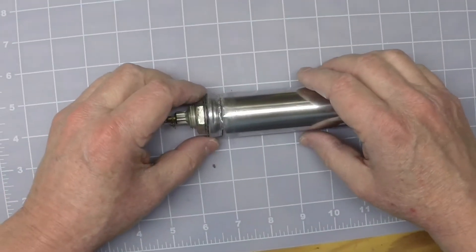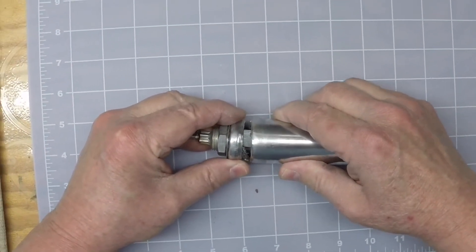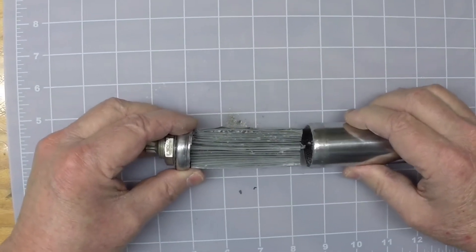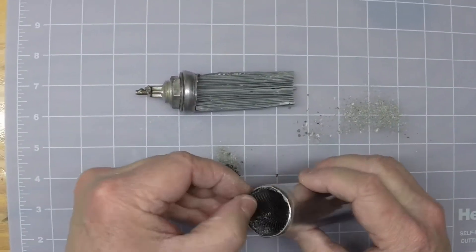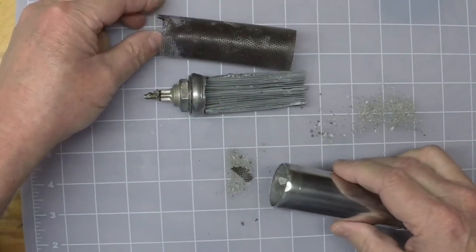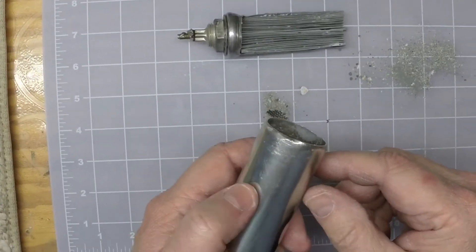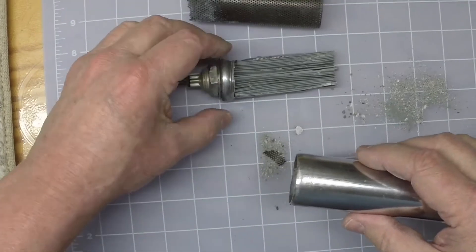I've got the electrolytic can capacitor just sitting here on the bench now. I've made my cut line using the tubing cutters. So let's just pull it apart and see what we've got here. Good thing — you can see that it's completely dry, and it came right apart. Looks like I got a fairly good cut here. As a matter of fact, I may even reuse the screening material here just to keep the sections together.